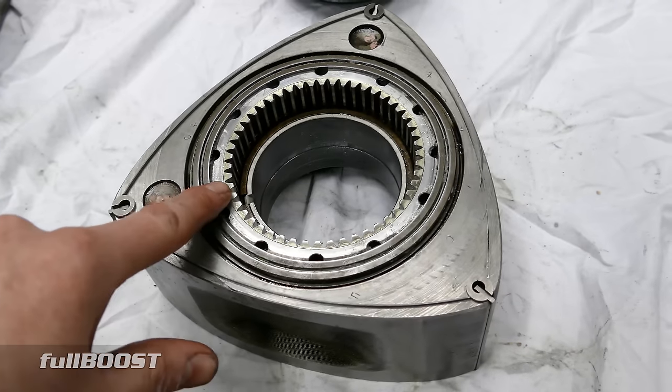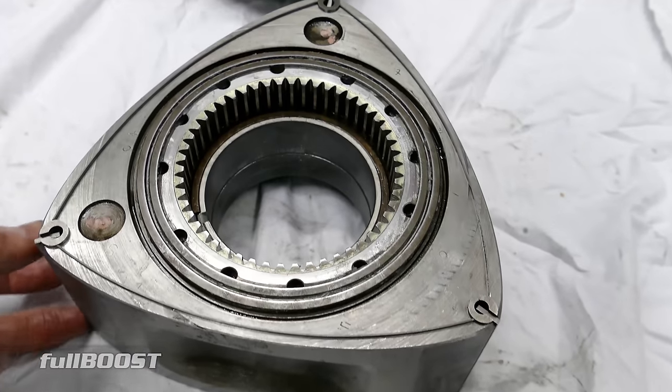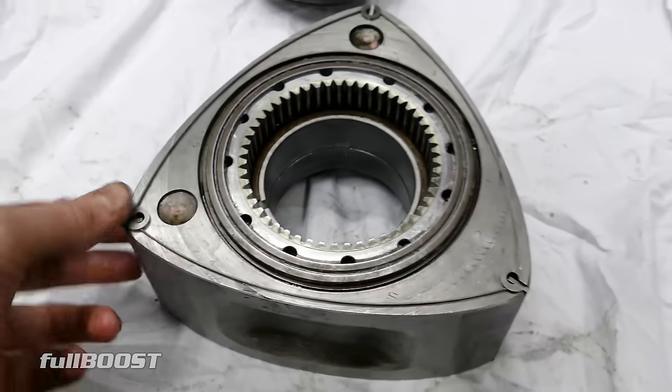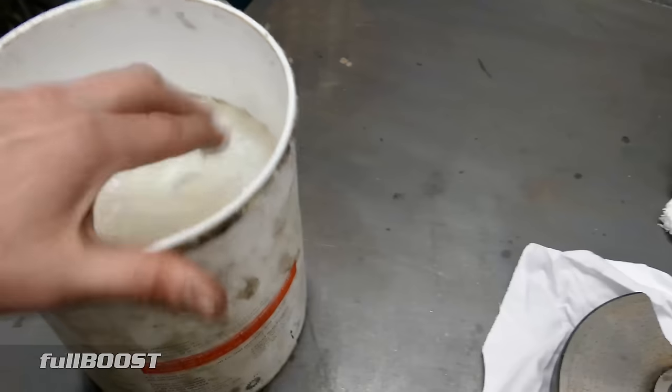Corner seals, side seals, oil control rings, steels, and apex seals are in. Our next step is honestly to Vaseline the living daylights out of everything so it doesn't move. Into the tub we go.